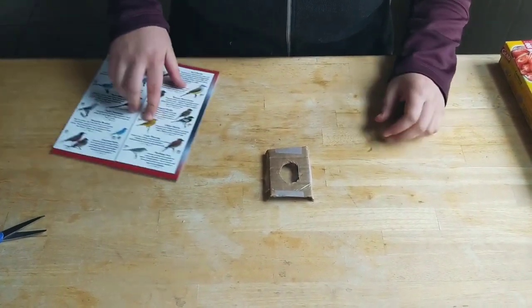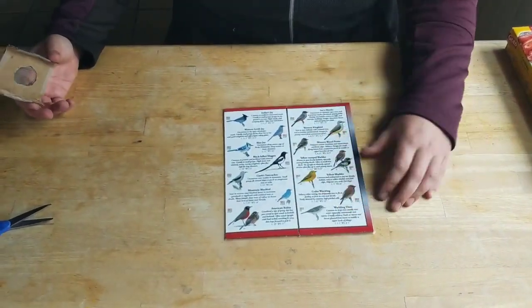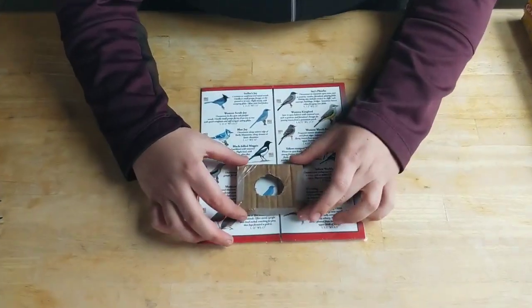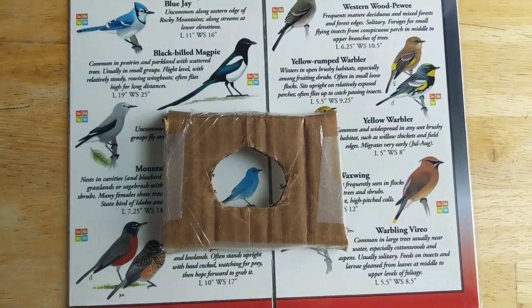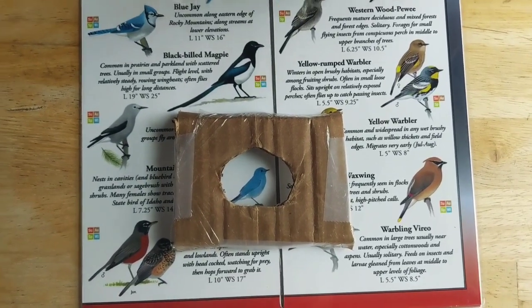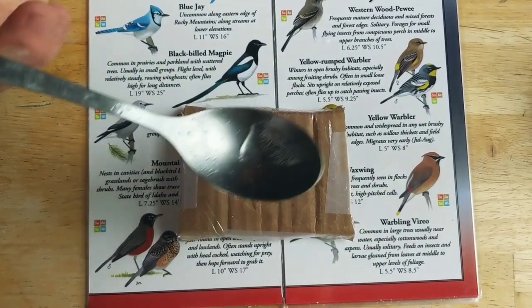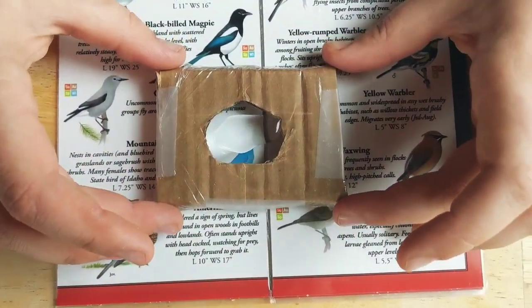The last step to make your magnifying glass magnify is to find something you want to magnify. We're going to use this really awesome bird pamphlet and choose the mountain bluebird. Put your magnifying glass over what you want to magnify, then just take a little bit of water and dab that onto the center. And voila — you can magnify anything!